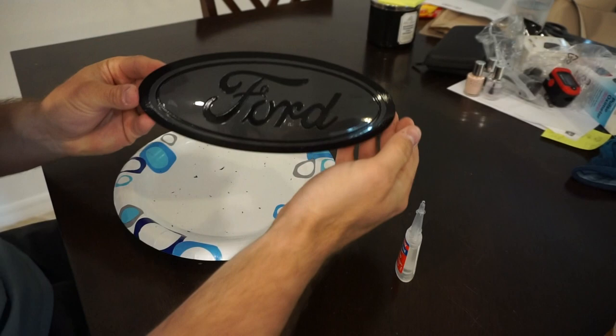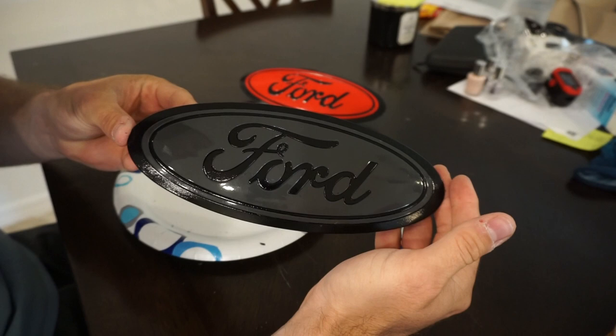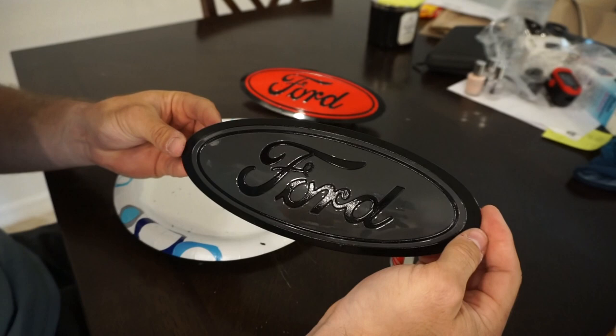And there you have it — a nice Lead Foot Gray color-matched F-150 badge right there. We're going to let this guy dry, and then you guys will see the finished product shortly.